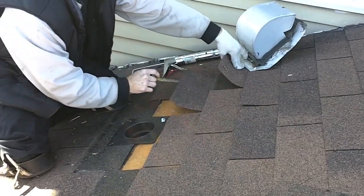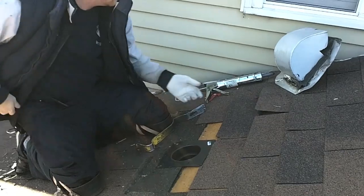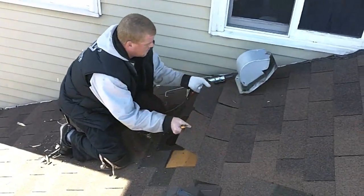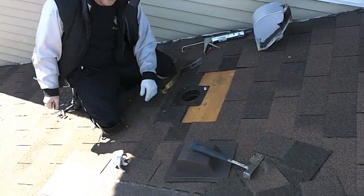There we go. Now, you only have to take out the two-foot section there — you don't have to take out the full shingle. There we go. So our new vent is ready to go in place.